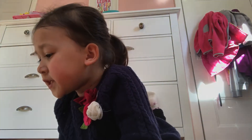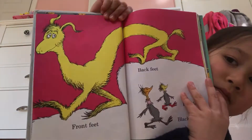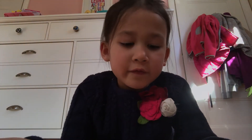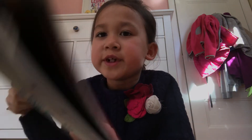Front feet, back feet, red feet, black feet. Left foot, right foot, feet, feet, feet. How many, many feet you meet.